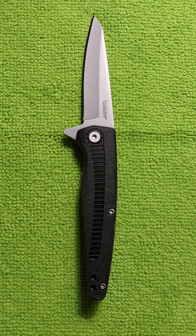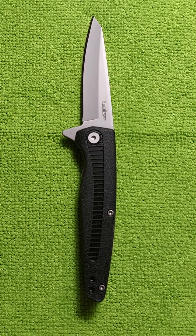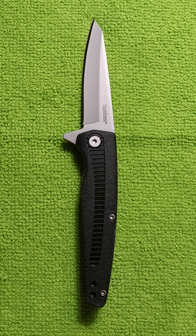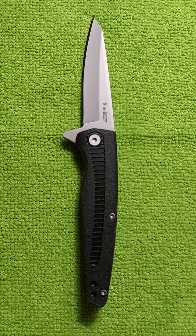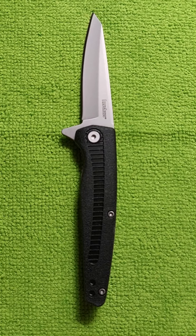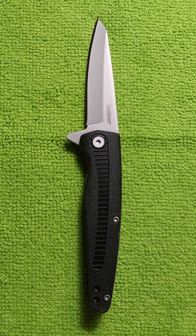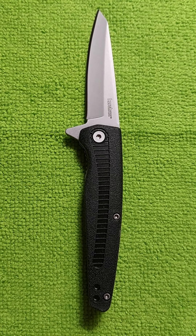It's got a reversible pocket clip, tip-up — thank goodness. Other than the fact that it's worth every penny, as far as I'm concerned, it is made in China. I don't understand why everything seems to be made in China, but I like it. I recommend it for anybody looking for a good pocket knife. I would carry this on a daily basis. Nothing wrong with it. I recommend it.